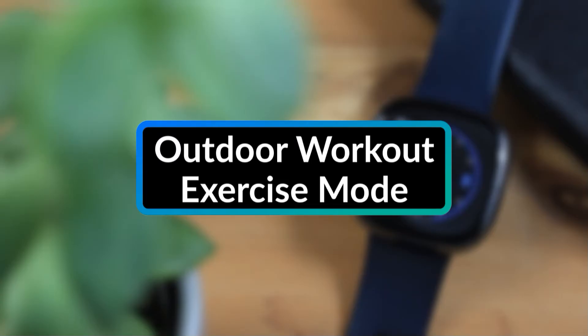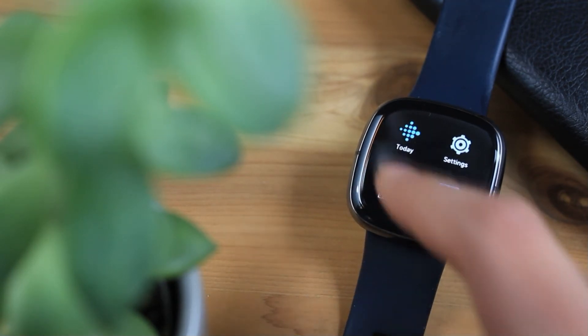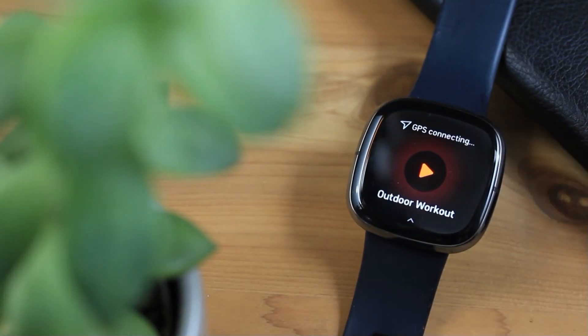Next is the new Outdoor Workout Exercise mode. The Outdoor Workout Exercise option can be found in the Exercise app on the Fitbit watch. According to Fitbit, this mode is designed for use with outdoor activities such as kayaking or skiing.